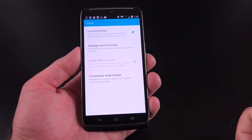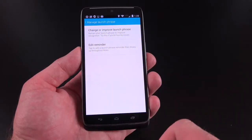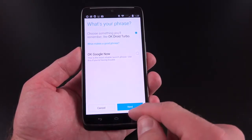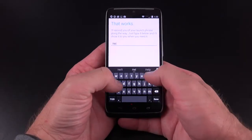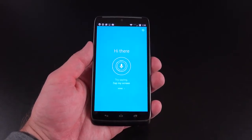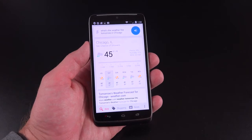Under voice, this is where we can manage our launch phrase. The default one is 'OK Droid Turbo,' but you may not want that, so we can manage it under 'manage launch phrase' — we can change or improve it. We could also use 'OK Google Now' instead. Let's go ahead and customize our launch phrase — 'Hello, computer.' We can also type in our launch phrase so we know exactly what we're supposed to say. Let's try it: 'Hello, computer. What's the weather like tomorrow in Chicago?' — 'Tomorrow's forecast for Chicago is 45 degrees with a chance of showers.'